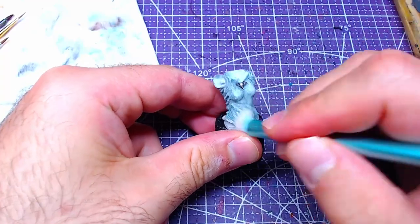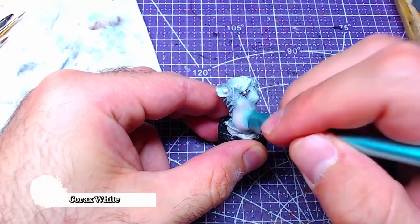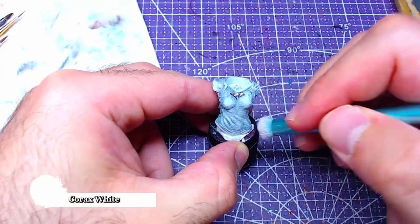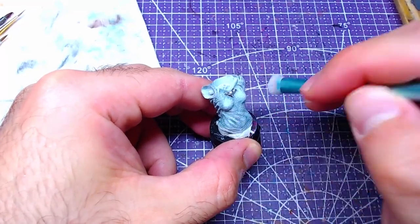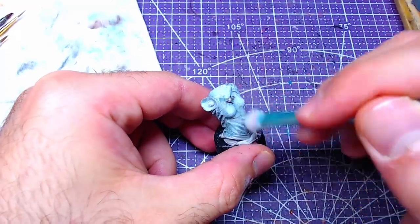Reusing our dry brush once again with Corax White, we will go over the main body, lightly dry brushing. The target of said dry brush is to bring the floral patterns towards the eye.